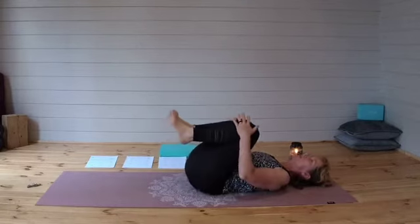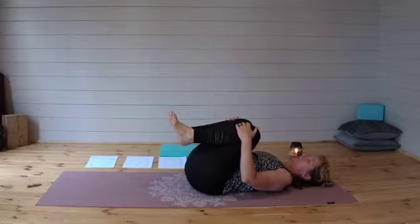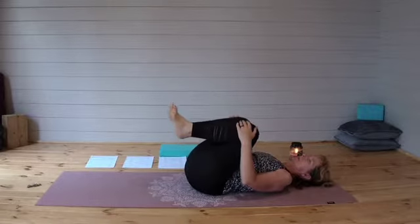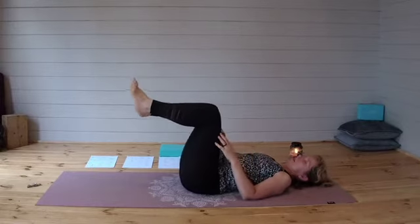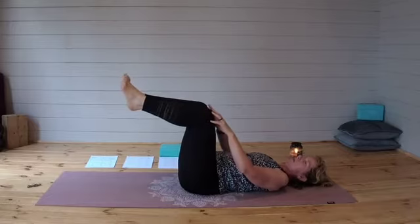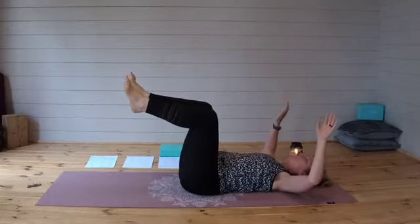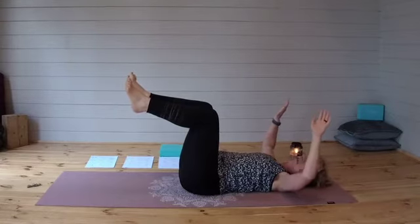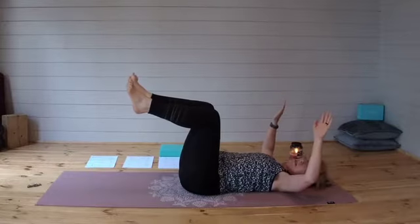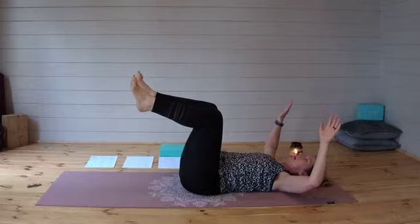Hugging those knees into the chest again. And then from here, just allowing the thighs to straighten up, keeping the bend in the knees. And lifting your arms up with your elbows off the floor, but we don't want the arms straight up — we just want them gently bent, but your shoulders nice and flat to the floor.